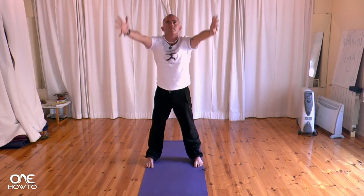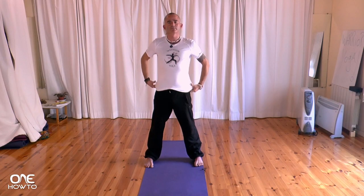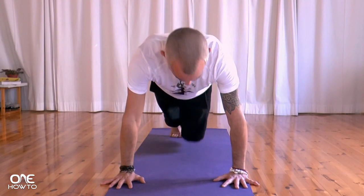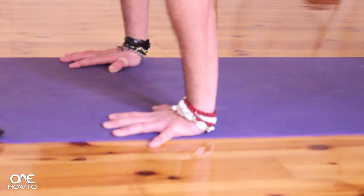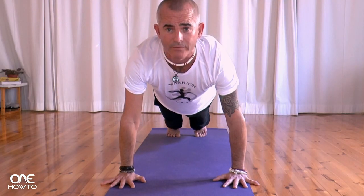Inhaling all the way up, exhaling coming down, exhale in prayer, release your hands. Making your way now to push-up position. Have a look down at the hands, open the fingers all the way out, the crease of the wrist parallel to the front of the mat. Separate the feet about four or five inches, chest comes over top of the hands, strong, strong arms, concentrating on the breath.